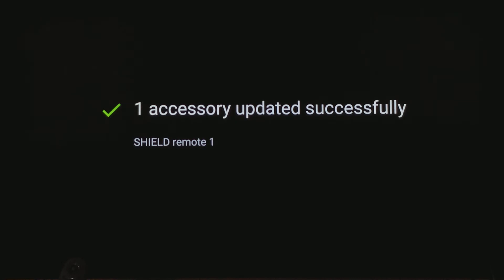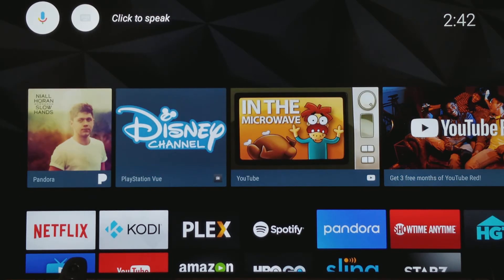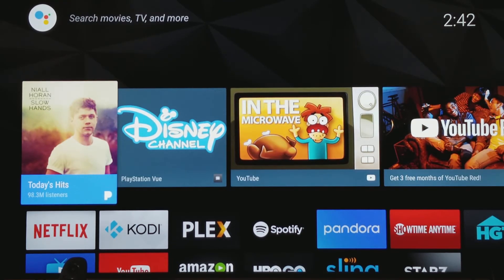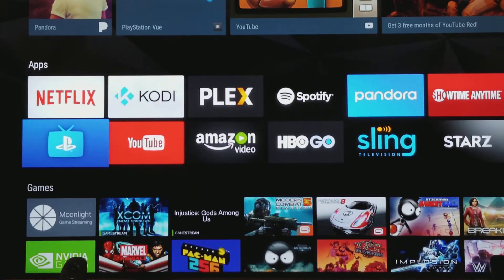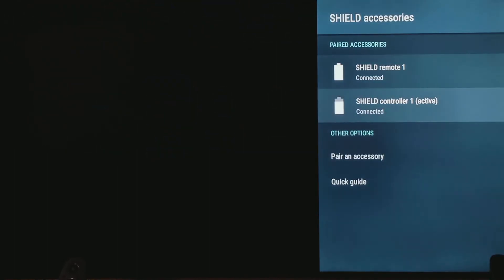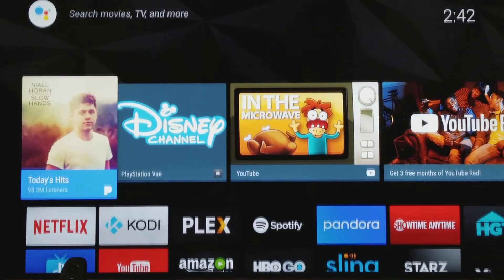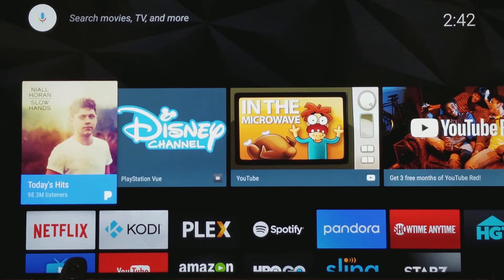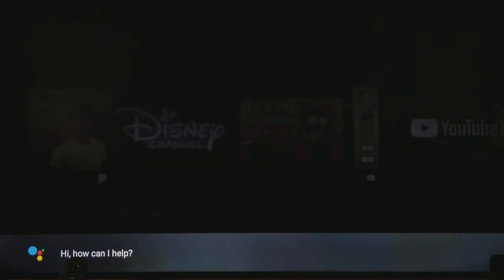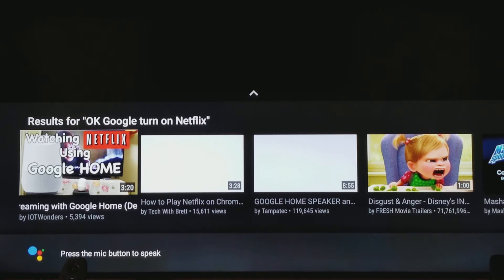Cool, all right. Let's try something real quick, I'm curious. Accessories — connected, connected. Okay, cool. Looks like that is good. Now let's just say, okay Google, turn on Netflix. It said it needs to know which device to use and to try saying that again and include the device's name.